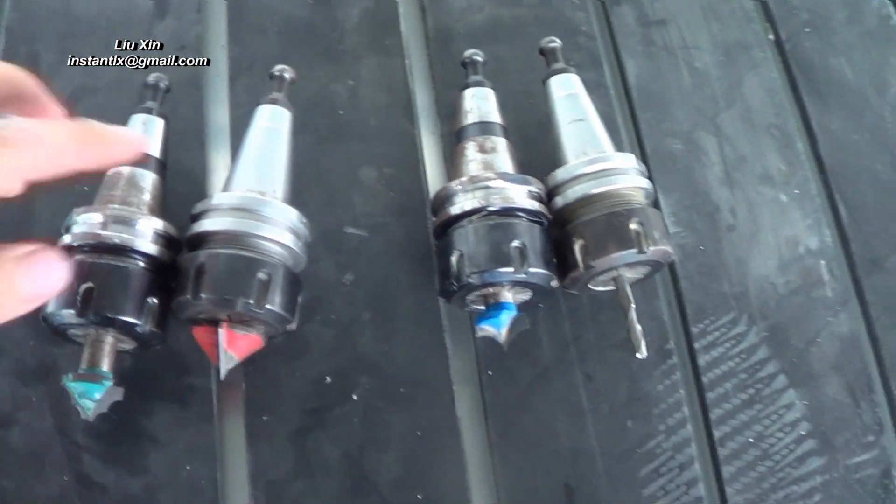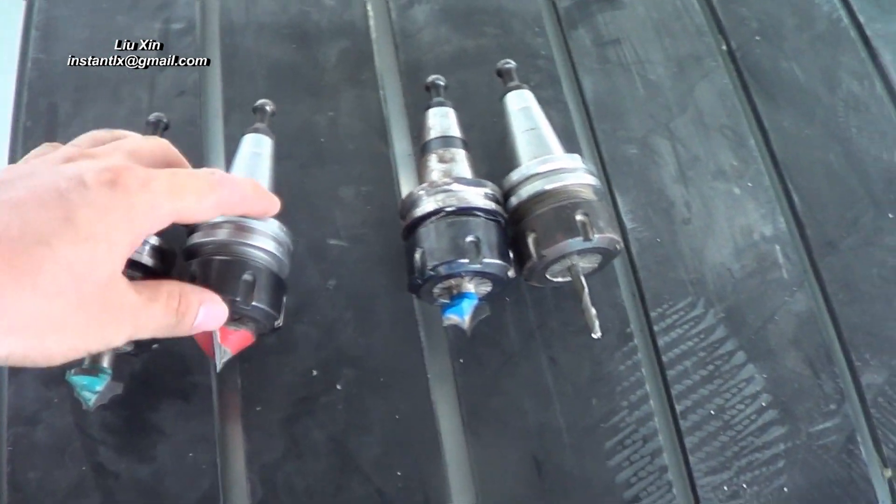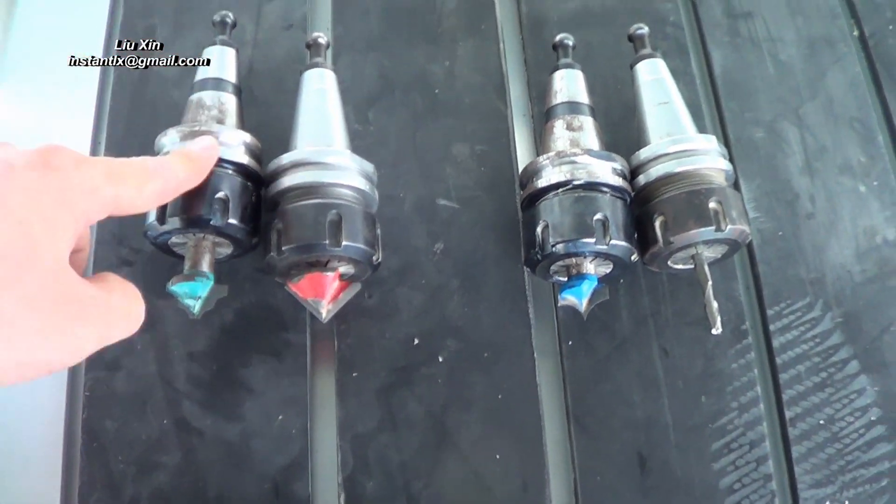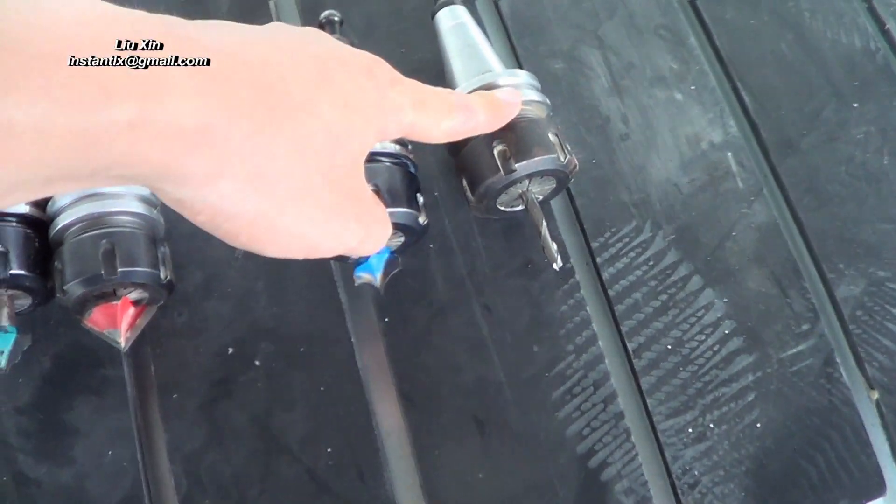So, these are the four tools we will use in this work. And this is the order: number one, number two, number three and number four.